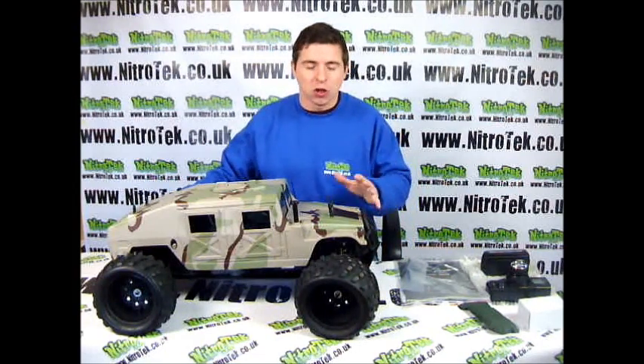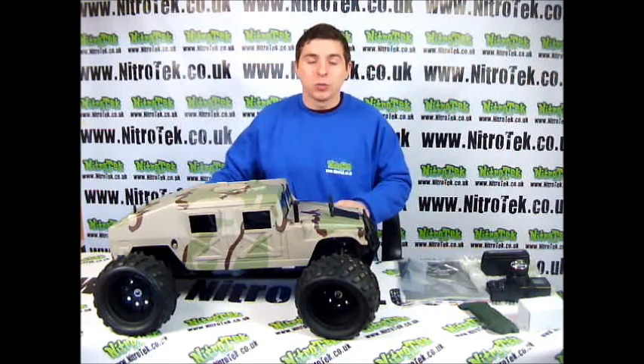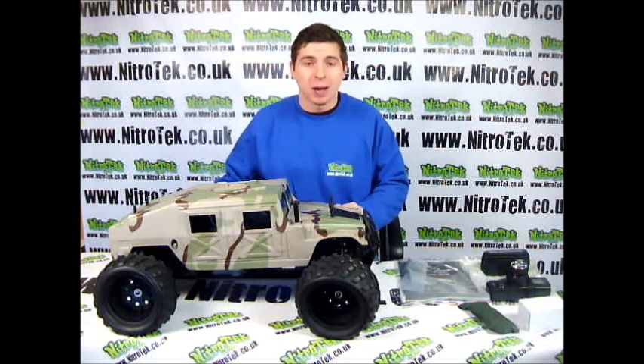As you can see this thing is just huge. It's a fantastic model. The reason why I'm not unboxing it for you is because the box itself is massive.